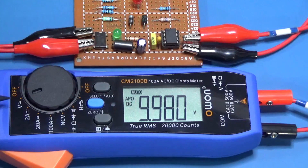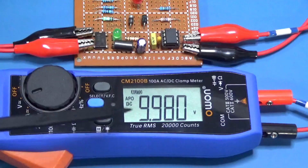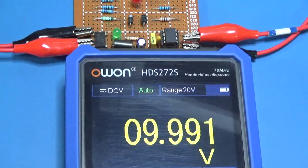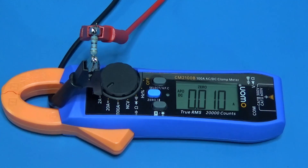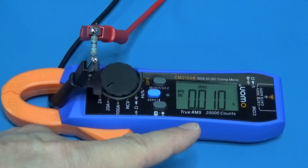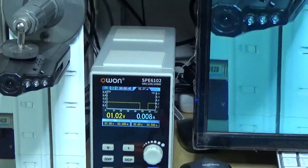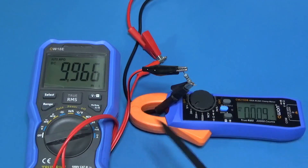Next test is volts DC. For the 10 volt reference we got 9.98 — the clamp meter is within specifications. This is compared with another OWON device. For 1 volt supply and 100 ohms, according to the specifications I should get a resolution of 10 milliamps, and this is exactly what I am getting. The CM2100B is on specifications.